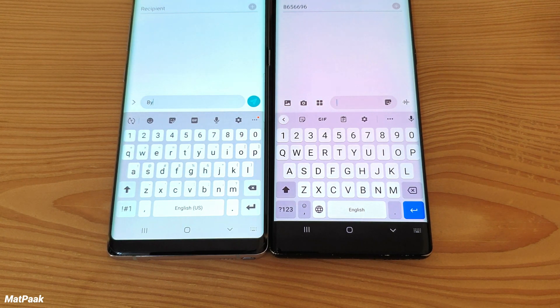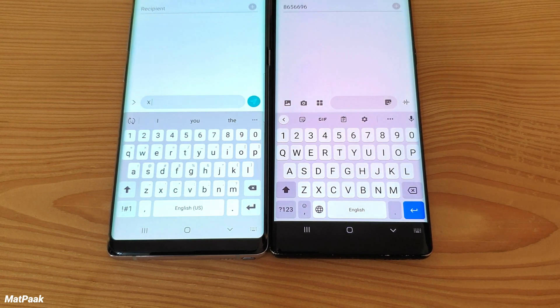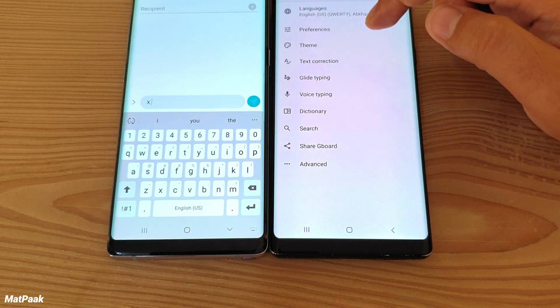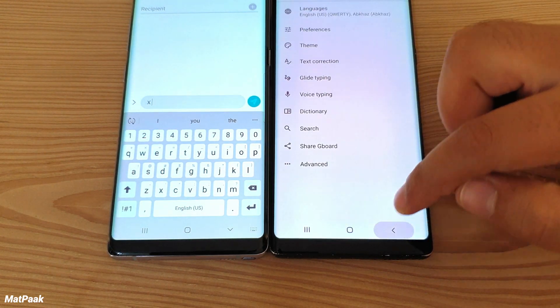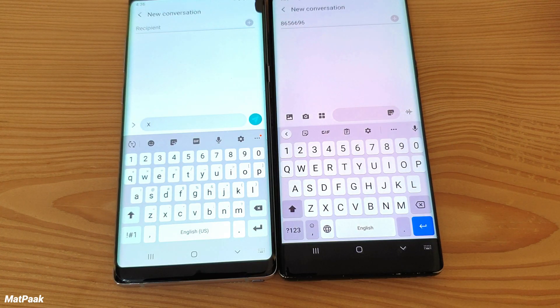One thing worth mentioning: when you change the keyboard size in Samsung's keyboard, the key tabs get taller rather than bigger overall. But when you resize in Gboard, the entire keyboard size increases — that's a plus point for the Gboard, making it easier to use.